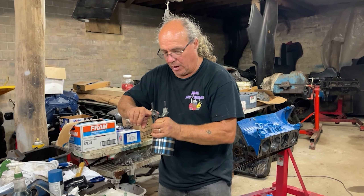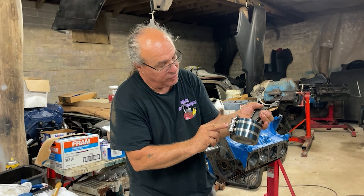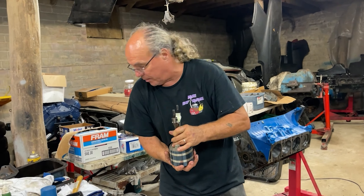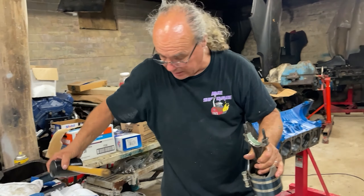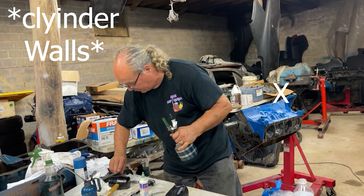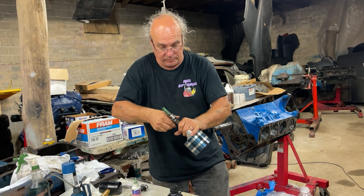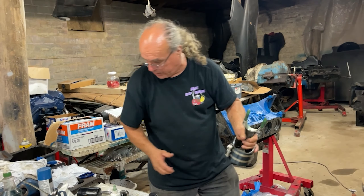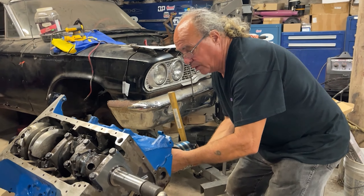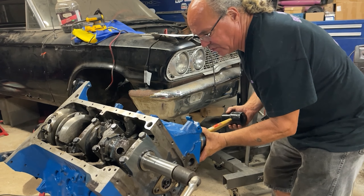Last piston going in. This tool has seen its last day — these grooves are just worn out or something, man. It keeps loosening up and made the job hard, but we're coming down to the end. Let's put these rod bolt protectors on so we don't damage the walls. Got some lube on there, good to go. Make sure the numbers are facing up and out on a Ford.